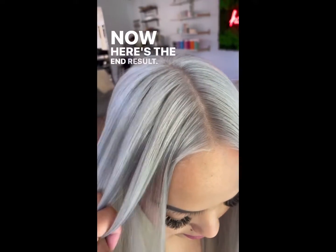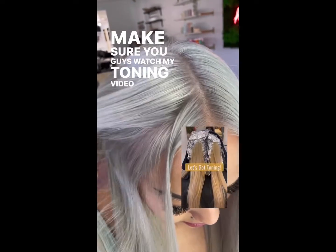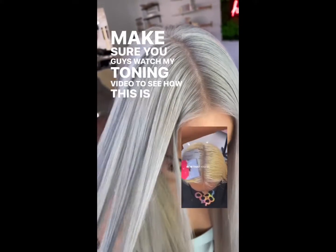Now here's the end result. It is so beautiful. Make sure you guys watch my toning video to see how this is formulated.